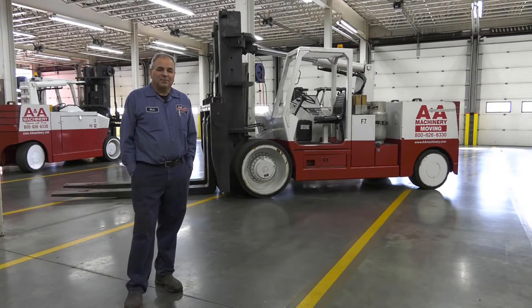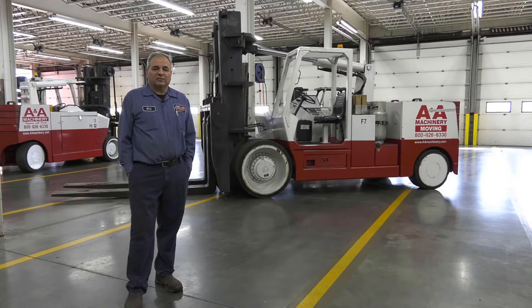Hello, this is Nick Lykon from A&A Machinery. In this tutorial we will learn about the VersaLift 6080. We will cover the basic controls and operations, how we read the load charts, installing and removing the forks, installing and removing the boom, vertical functions of the boom, and horizontal functions of the boom.